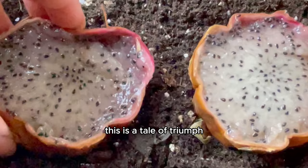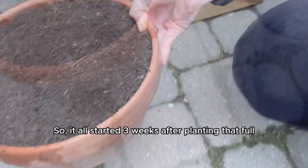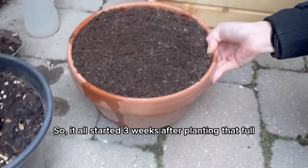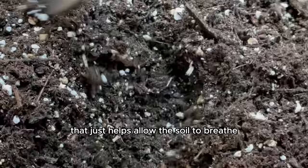This is a tale of triumph, a story of accomplishment, a chronicle of success, a legend of progress. It all started three weeks after planting that full moldy dragon fruit in the soil. When I planted it, I also added some perlite and vermiculite to the garden soil in the pot — that helps the soil breathe and provides good aeration so our children can grow.